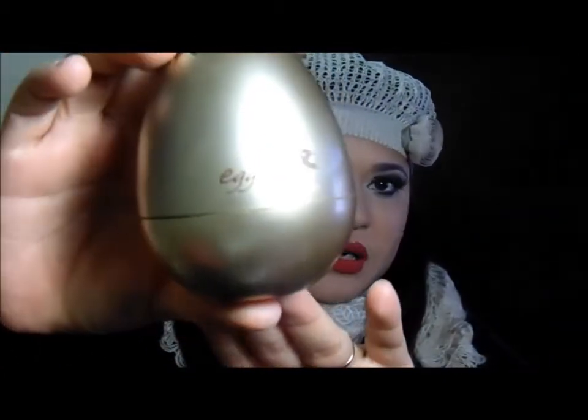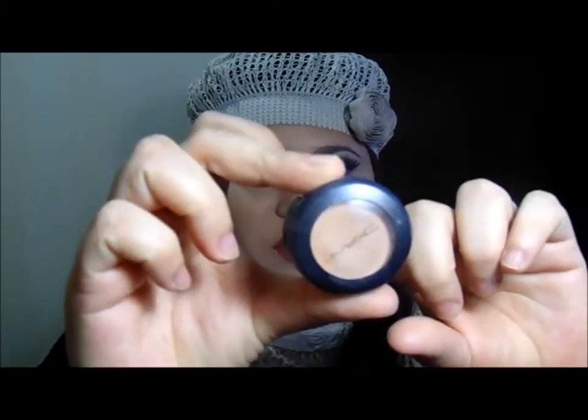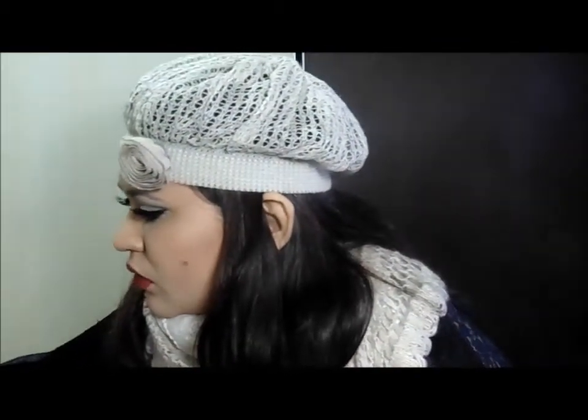Vou mostrar pra vocês os produtos que eu usei pra preparação de pele. Eu usei aqui o meu Egg Pore com primer — apesar dele falar que já preenche poros e linhas finas, eu usei por cima o poros dilatados da Contengrama. Base: eu usei a minha Match Master da MAC. Corretivo: eu usei o Studio Finish NC35. Pra sobrancelha, o Dual Perfect da Contengrama. Pra limpeza de pele, os meus queridíssimos da Contengrama também. E de pó, eu usei o da Shiseido.